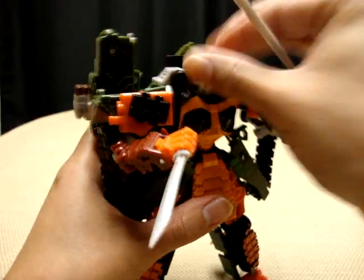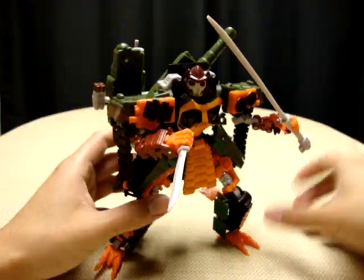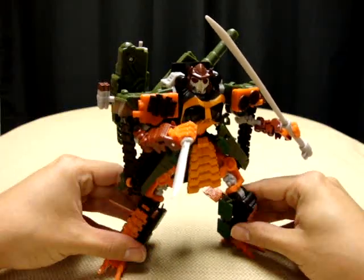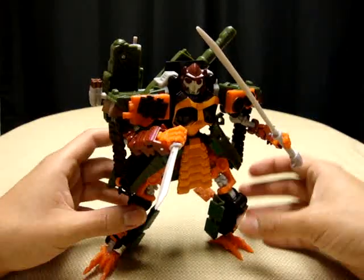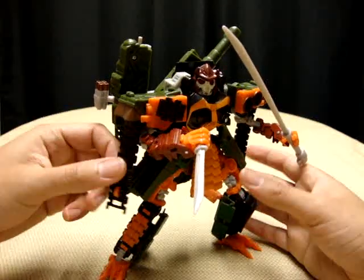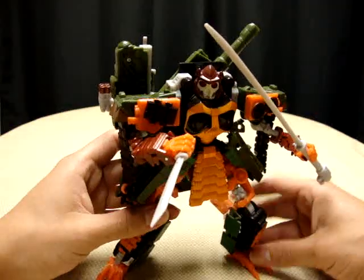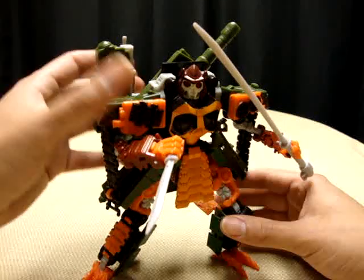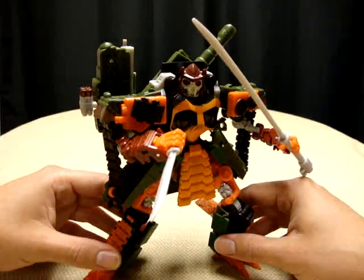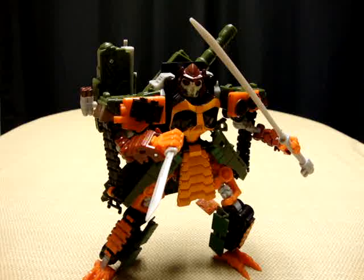I would definitely recommend this figure. If you don't mind getting guys who aren't in the movie — if you're not picky about it like I am — definitely pick him up. He is a very, very cool figure. If you find him, pick him up. I actually found him, much like Lockdown, at my local Target, so he is out there. I'm looking for Mindwipe too; I think I might pick him up if I find him because he looks pretty awesome. Very cool figure — if you find him, get him, because I think he's worth it. That's pretty much all there is to say about this guy. There is Revenge of the Fallen Voyager Class Bludgeon, and this is Emgo rolling out.